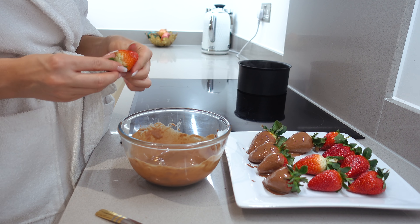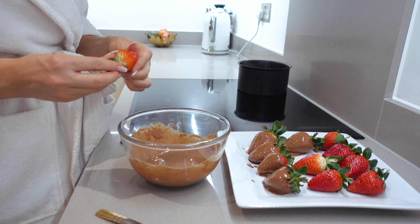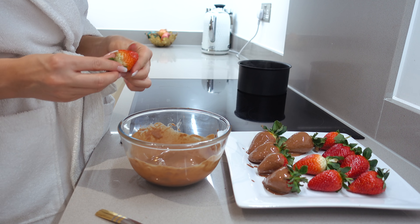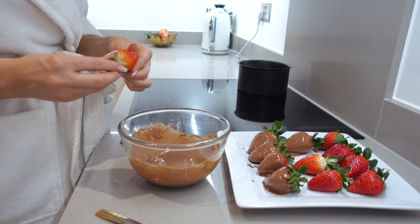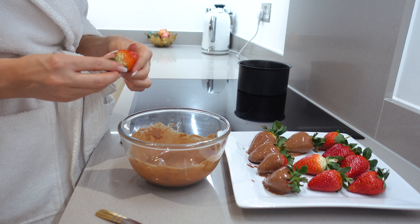I'll just wash my hands in this little bowl. I really like this one — it's like a deep cleanse, it's got a bit of a scrubby feel to it. It's for normal to oily skin. I think that's pretty good. We're gonna have such good skin after. I'm gonna use this to remove with the face halo — it's great for removing masks and everything from your skin.